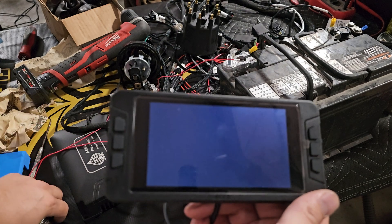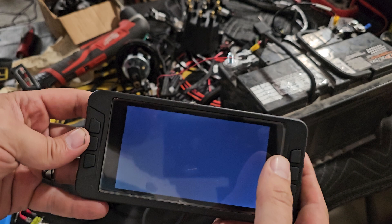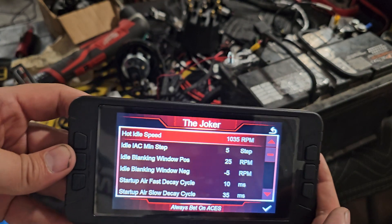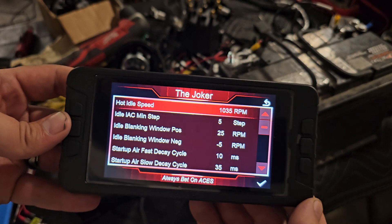We're going to power back up. If you notice, it did not save my hot idle speed.